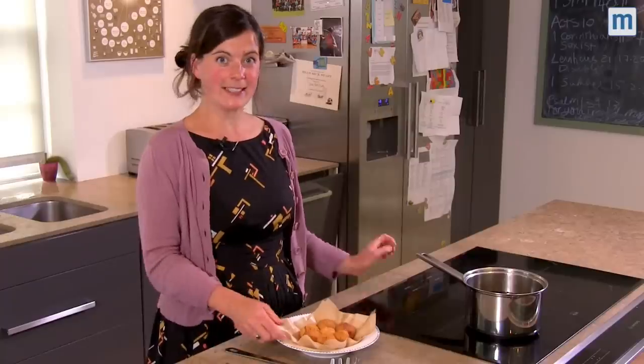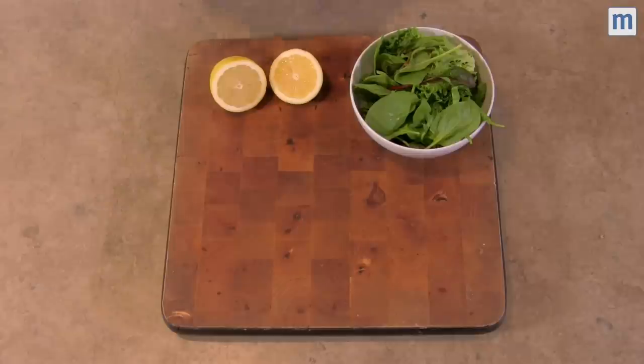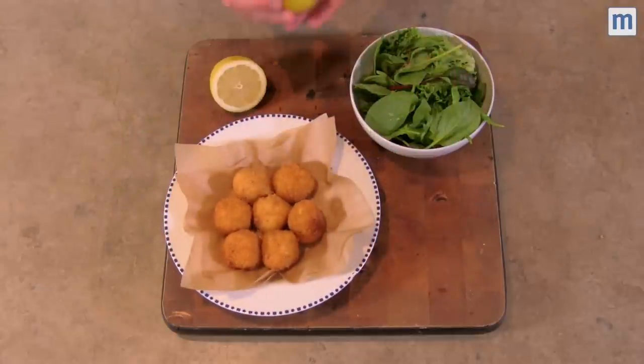So here we are, easy delicious arancini. We like to eat these at home with a great big green salad and a squeeze of lemon.